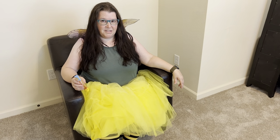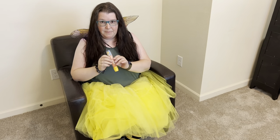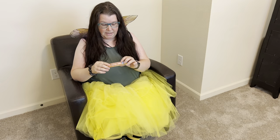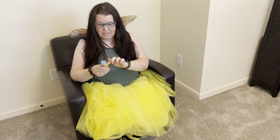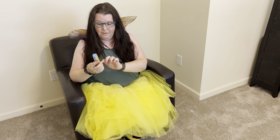Hello, Nurse Bee here to teach you how to use an EpiPen in case you are allergic to bees or peanuts. Every EpiPen is different. Make sure it is not expired. Make sure you always have a new one. And then follow the directions on the back of the thing.